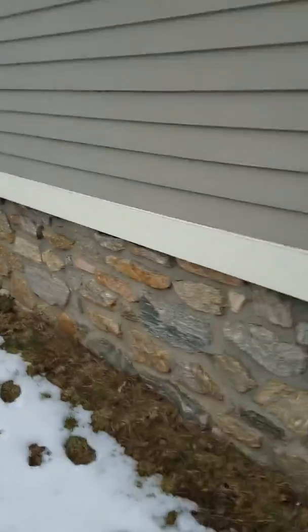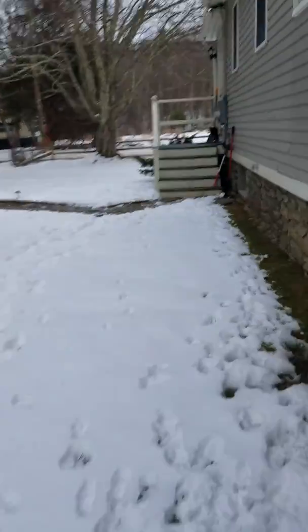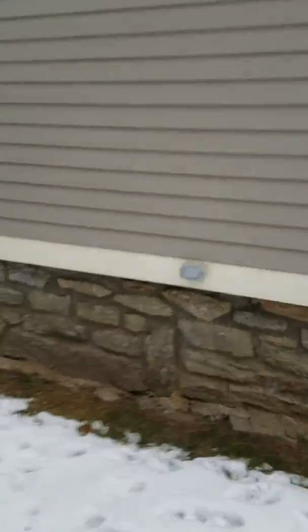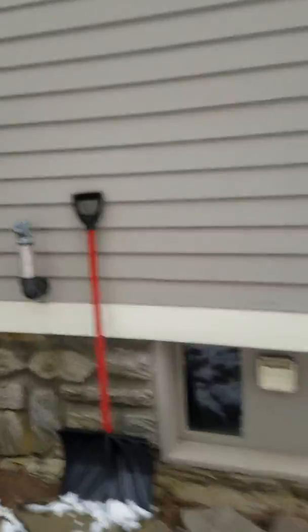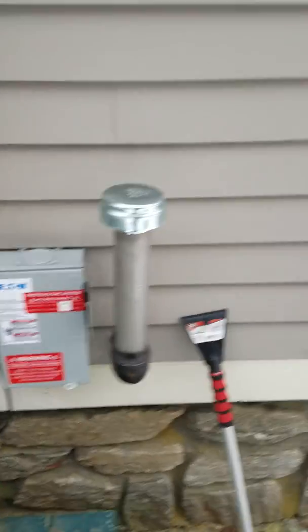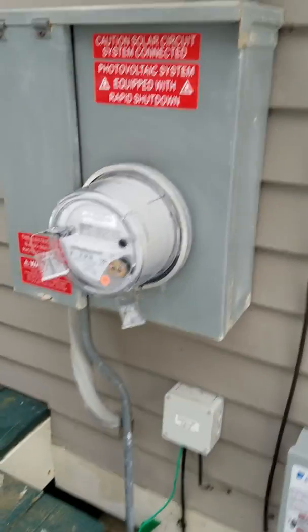Runs in through the side of the house into the basement. It runs along the basement until it comes out to the AC disconnect, which by code has to be within 10 feet of your meter. There's my meter — I already have the net meter installed.